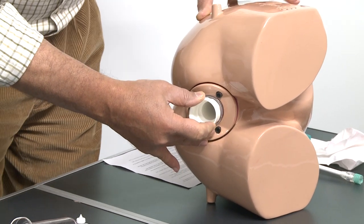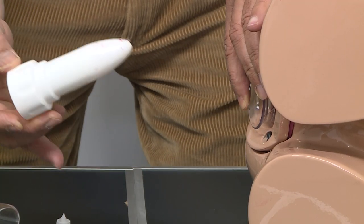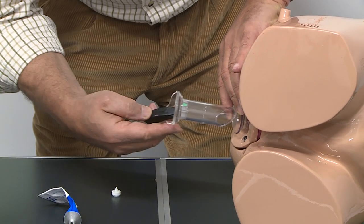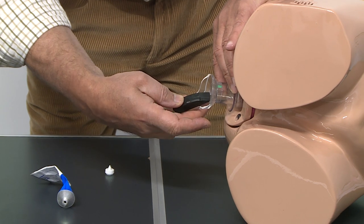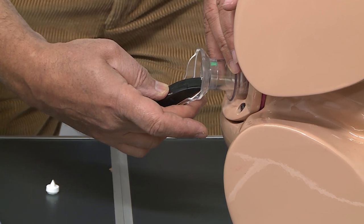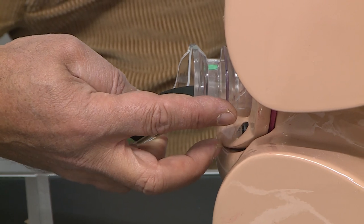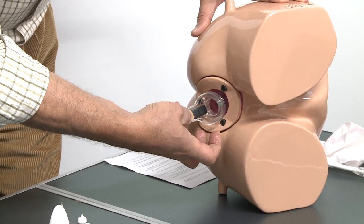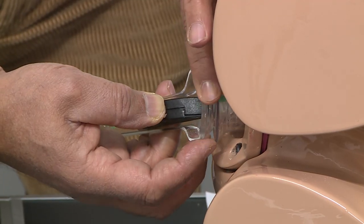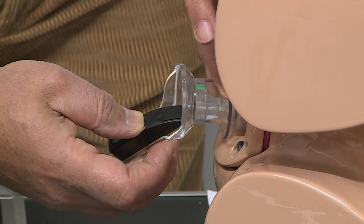After insertion, we hold the sleeve and take the trocar out, then introduce the body of the scope. There is a locking mechanism which is very helpful in holding the scope inside the sleeve. If we want to remove it, we can simply twist it to unlock.